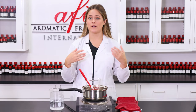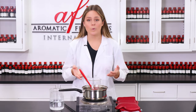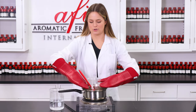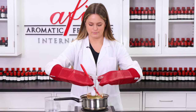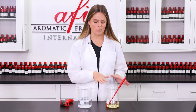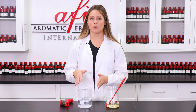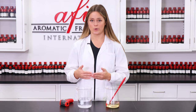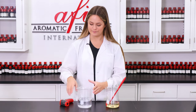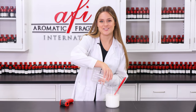While this was melting down, I went ahead and got my water warmed up. The water needs to be warm, otherwise it will solidify our other ingredients before we can properly emulsify everything together. All of our oils have completely melted down, so I'm going to remove this from the heat. My water has been warmed up to within 10 degrees of my oils — everything is about 160 degrees — so let's go ahead and pour the water in.